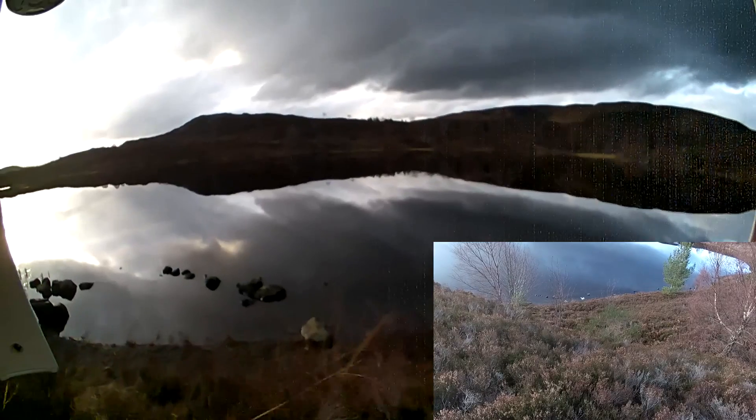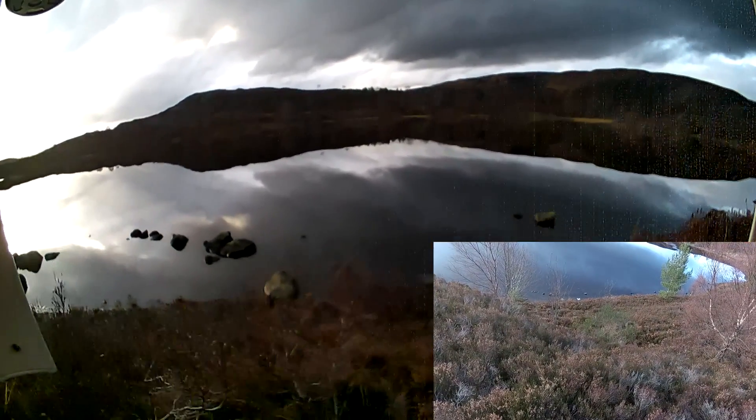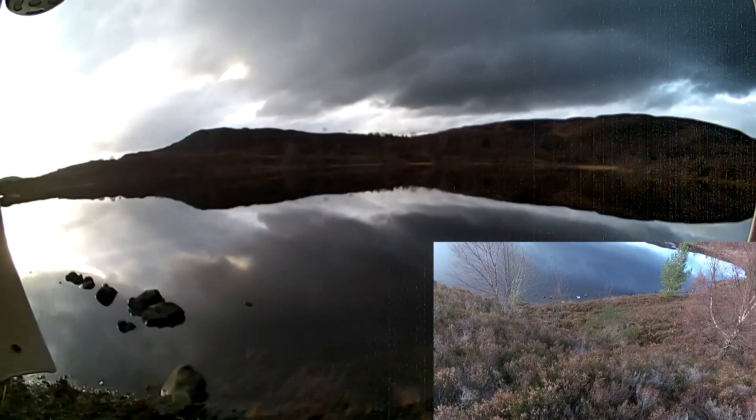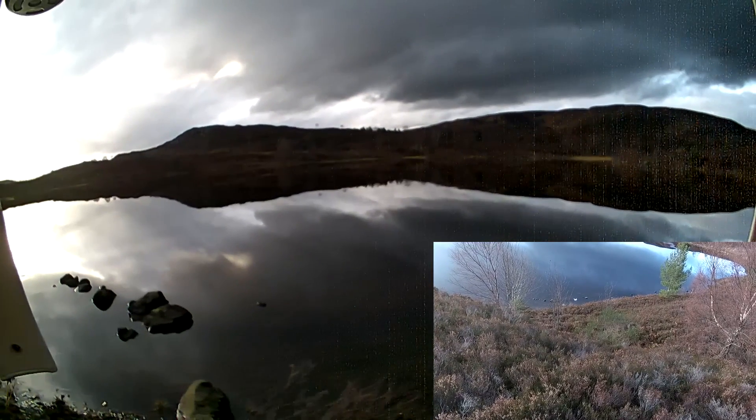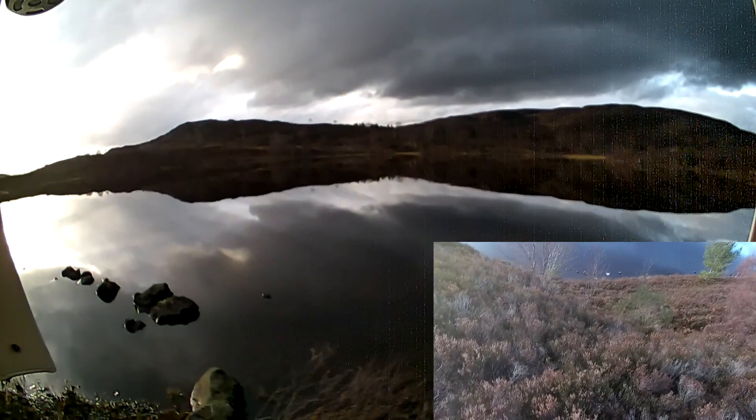Down near the water again — how typical is that? We're pretty low there because we've got the rocks in shot.